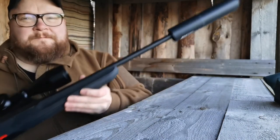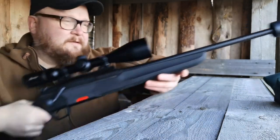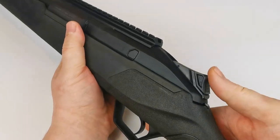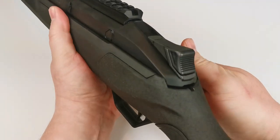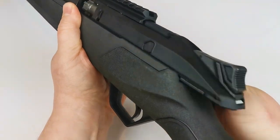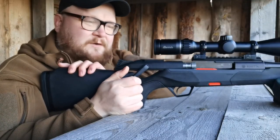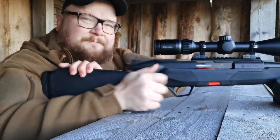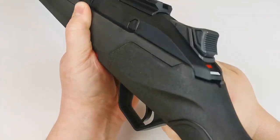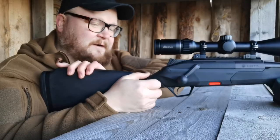It comes with a muzzle thread of 14 by one, so it's suppressor ready. It also features a three-position safety. In the back position it locks the bolt. In the middle position it allows you to open the bolt and remove the cartridge but it doesn't fire. In the third position it's ready to fire — very simple, very safe, very nice.